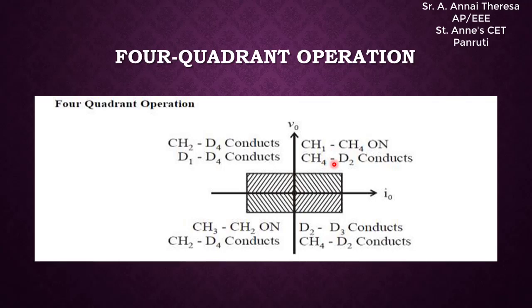In the first quadrant, the output voltage and output current are both positive. In this quadrant, switches CH1 and CH4 will be on, and CH1 will be operated — meaning when switch 1 is on or off, different things happen. In the second quadrant, the output voltage is positive and the output current is negative. In this quadrant, switch CH2 will be operated.